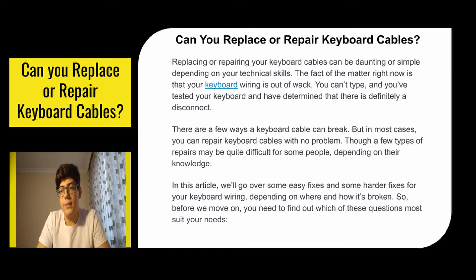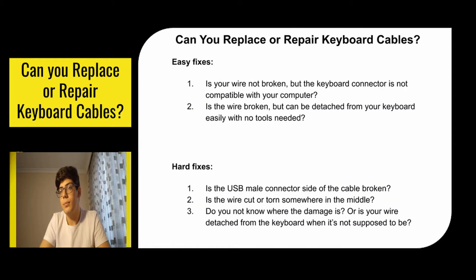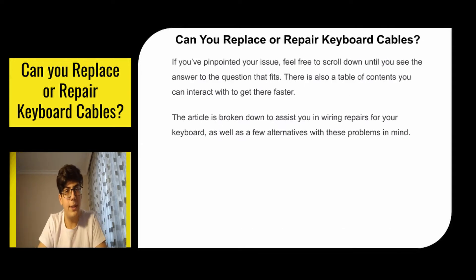Before we move on, you need to find out which of these questions most suits your needs. The easy fixes: first, is your wire not broken but the keyboard connector is not compatible with your computer? Second, is the wire broken but can be detached from your keyboard easily with no tools needed? Hard fixes: first, is the USB male connector side of the cable broken? Second, is the wire cut or torn somewhere in the middle? Third, do you not know where the damage is, or is your wire detached from the keyboard when it's not supposed to be? If you've pinpointed your issue, feel free to skip until you see the answer to the question that fits.